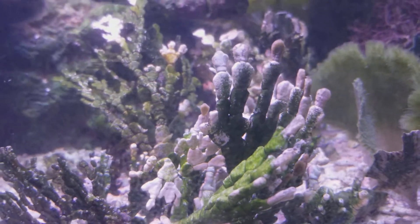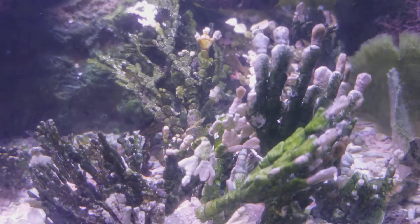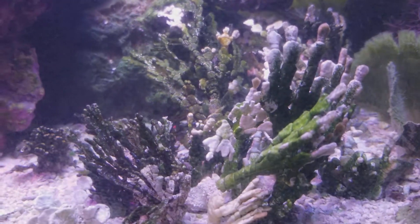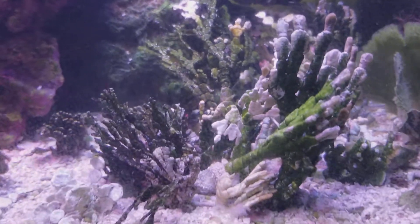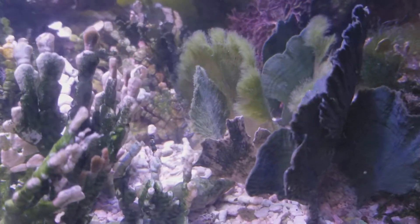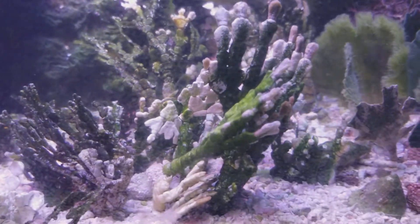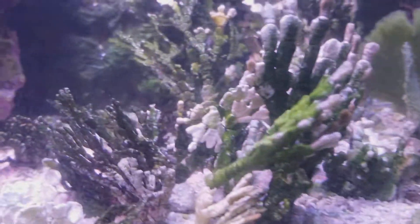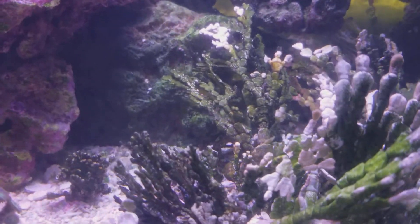Sometimes when you ship these plants, they'll turn white because of the lack of light, and then you put them in the tank and they'll color right up. These are fairly new — they've only been in this tank for about a week and a half. The plant does have to adjust to your settings. Like this mermaid's fan — when I had it, it was flimsy, but with enough calcium and alkalinity, they'll harden right up. A healthy specimen won't be flimsy, and that's when you know you have a good amount of calcium in your tank.